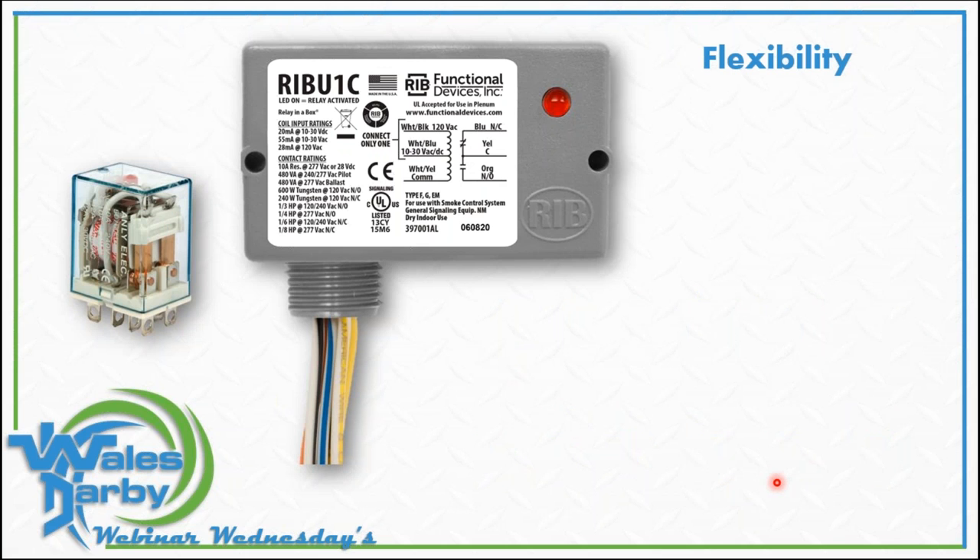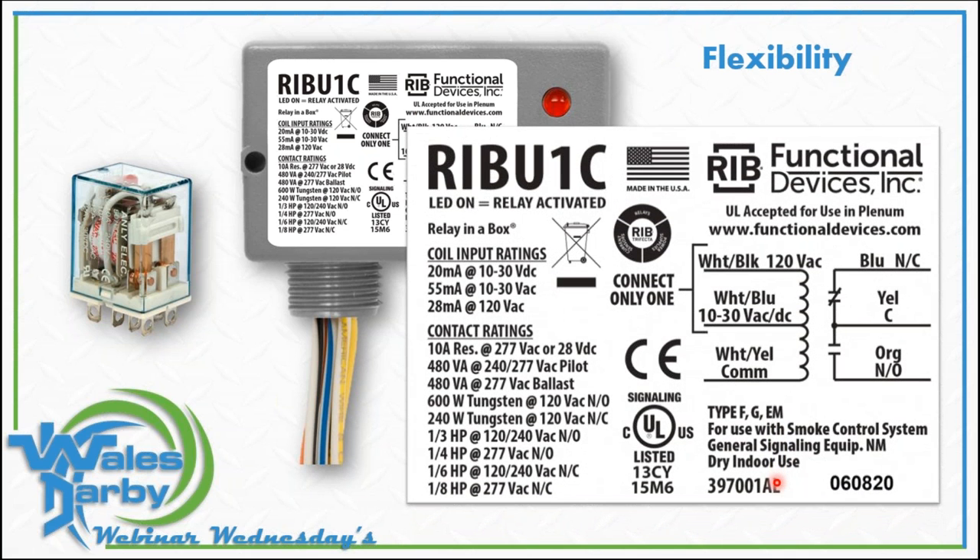Some of the most common relays then and now — I love the ice cube relays. I used to keep two or three on my truck just to get me out of trouble as a night service guy. You could use them in situations with a bad fan relay in a furnace — anything with a relay, a couple spade connections and some crimps, you could throw that on anything. And now the RIB relay — their product offering is endless, hundreds of different configurations. The biggest selling point for me was the LED indicator — you put a light on anything and I'm sold.